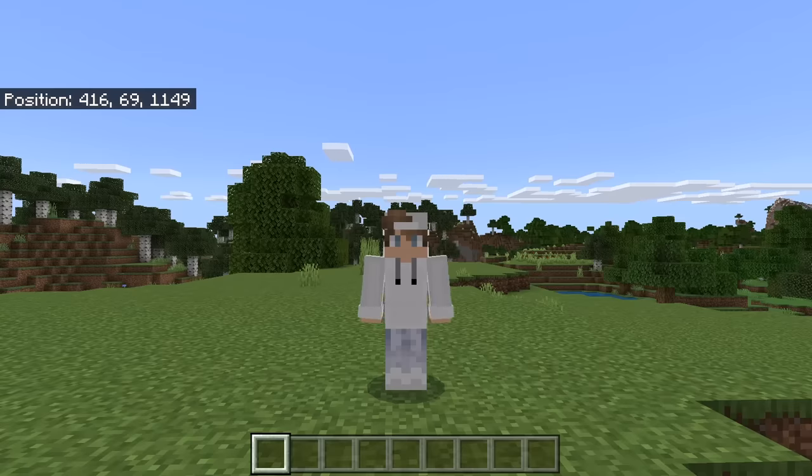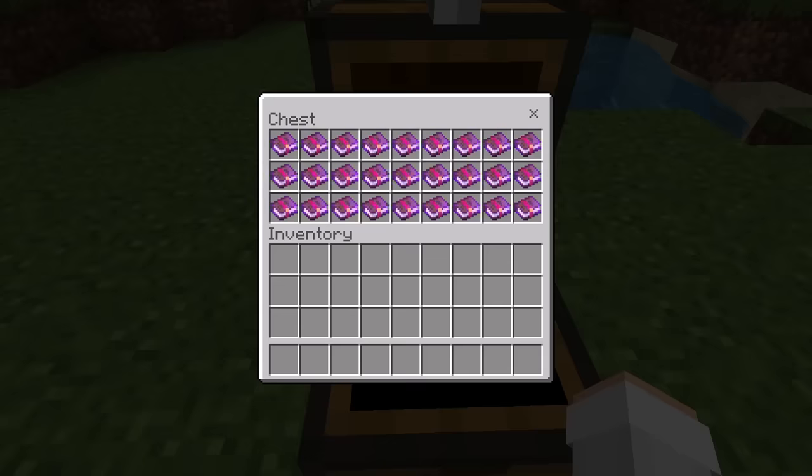Mending Books can be used to apply the Mending Enchantment to armor, weapons, or tools. Whenever you are wearing or holding a Mending Item that does not have full durability and you gain XP, the Mending Item will be repaired. This method will allow you to quickly and easily get a ton of Mending Books.